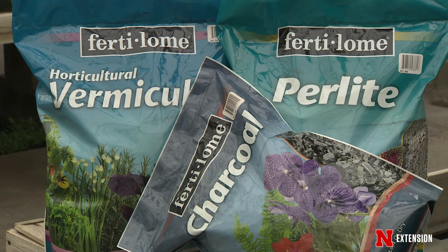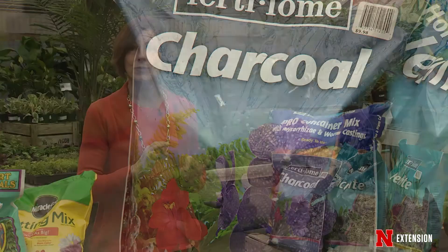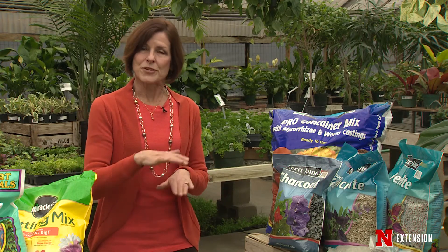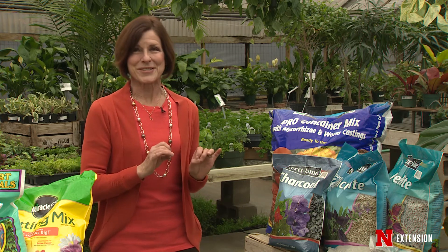Charcoal, as an example — we think of activated charcoal as being something you use in aquariums, in pools, same sort of thing. In a terrarium, it can form a drainage layer. It can take away those odors of sort of nasty, watery kinds of things.